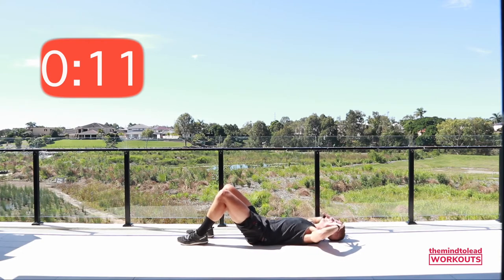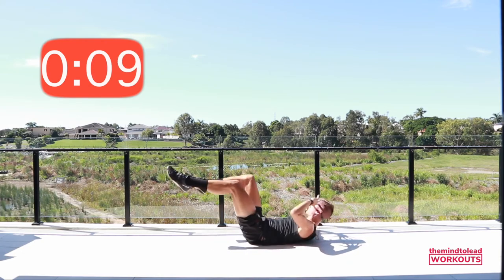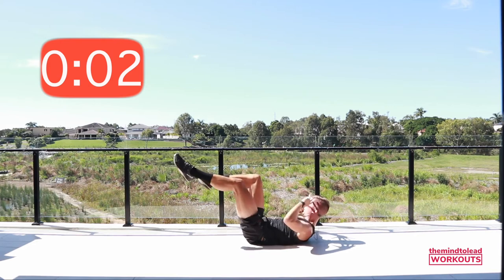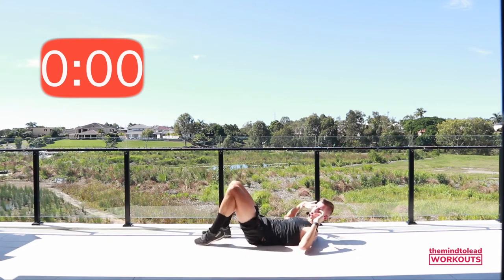Great job! All right, ten seconds — you're so close, don't stop now. Three, two, time — brilliant!